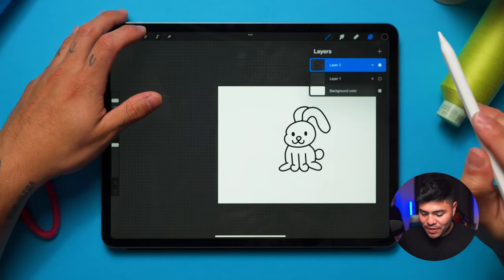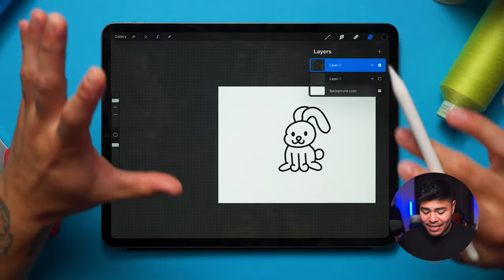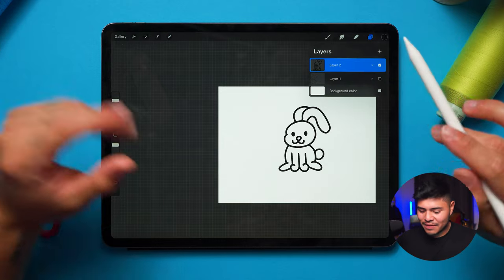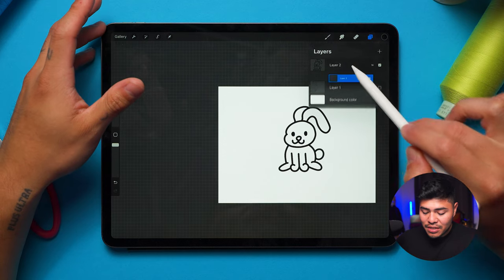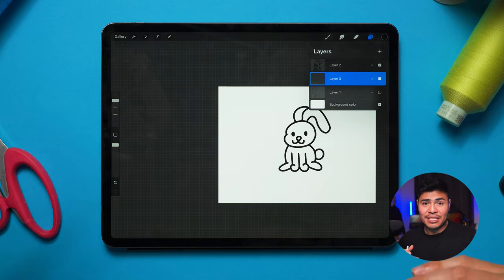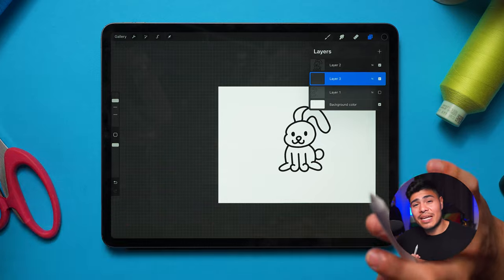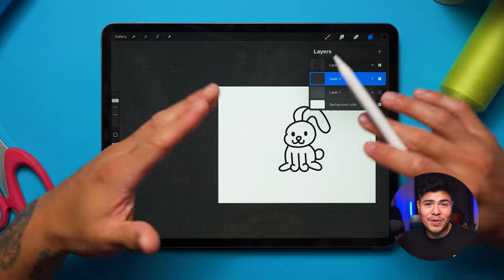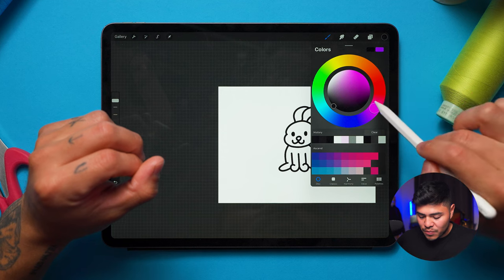Now we're going to add some color, but since this design is supposed to be super simple I'm not going to go crazy — we'll save that for future videos. I'll add a new layer and bring it underneath layer 2, because I like to add colors in separate layers. Just like in digitizing, we work on layers — you don't want to be messing around with that because it could affect the design.